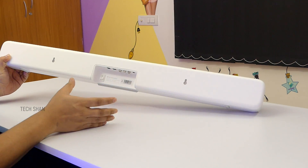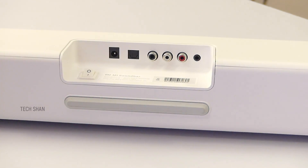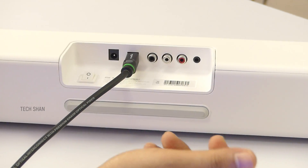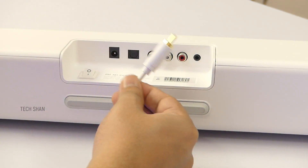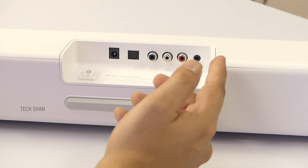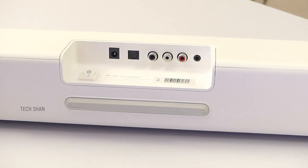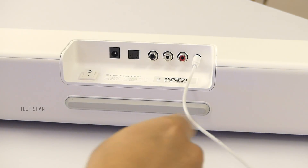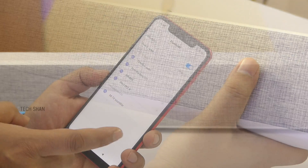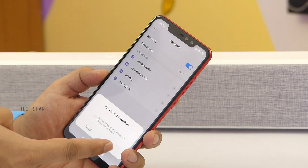On the back you have 2 holes for wall mounting, then the ports for connectivity: power adapter port, digital optical port — which I always prefer, however the box does not include a cable so you need to buy one separately — then the S/PDIF port which does have a cable in the box, line-in port for the usual red-white audio cable for connecting to old TVs, the aux port for a normal 3.5mm cable, and finally an on/off switch. This also has Bluetooth 4.2 support so you can connect wirelessly from your phone or smart TV.